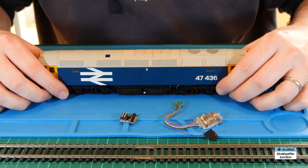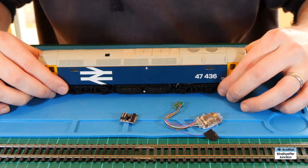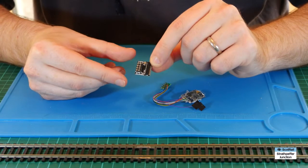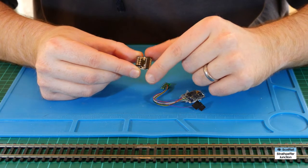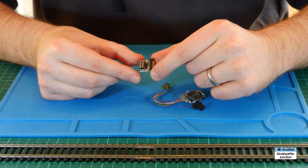We'll move the locomotive out of the way and I'll show you how we prepare the adapter and the chip ready to install. The reason we need one of these adapters is that try as I may I've not found a company that will sell just the 21 pin sockets, and even if they did the soldering is really pretty finicky and makes it very hard to work with.